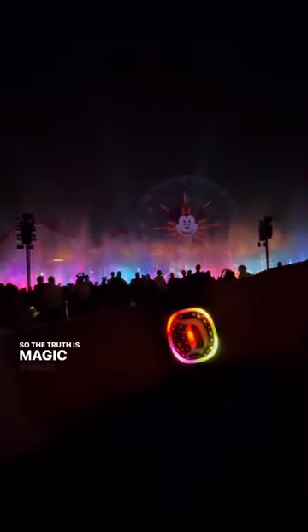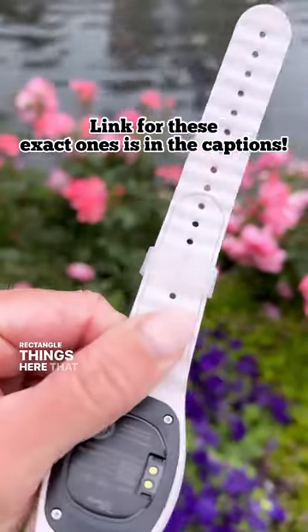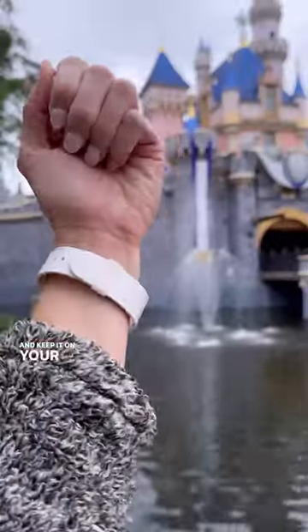The truth is magic bands can pop off kind of easily, so you're going to want to get one of these little plastic rectangle things here that you see. All you do is slide it on your band before you put it on your wrist, and then slide it over both pieces to clasp it together and keep it on your wrist.